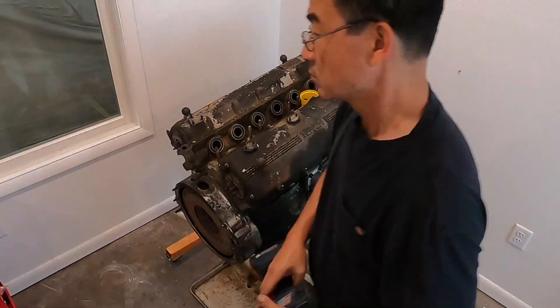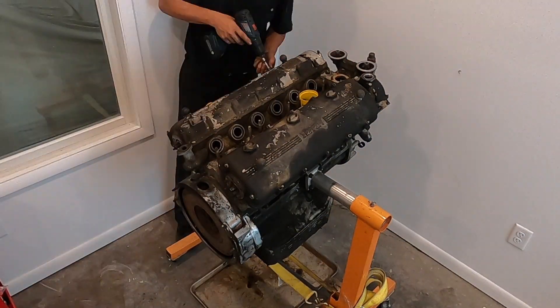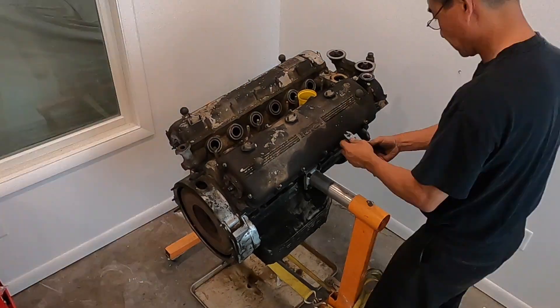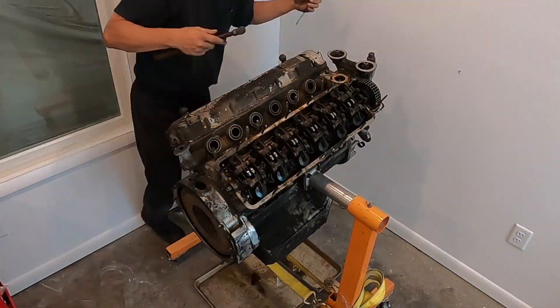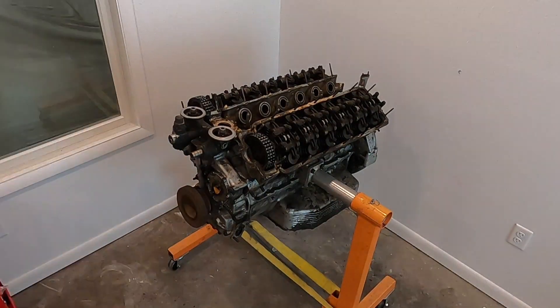The first step is to take the valve covers off, which just involves a bunch of acorn nuts that you loosen up. The next step is to get a really thin blade in between the valve cover and the head, and just start it and pop them off.